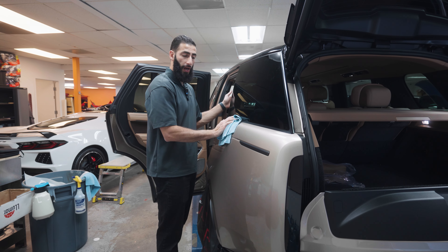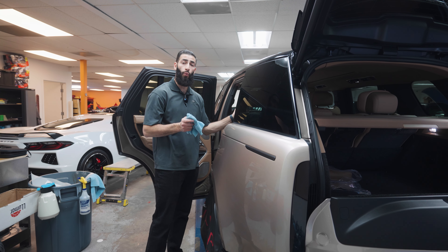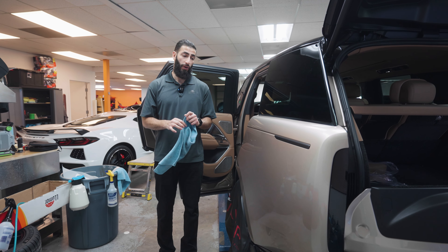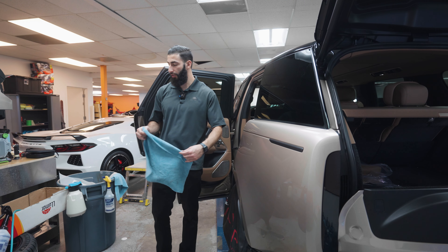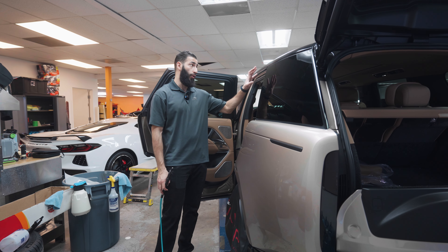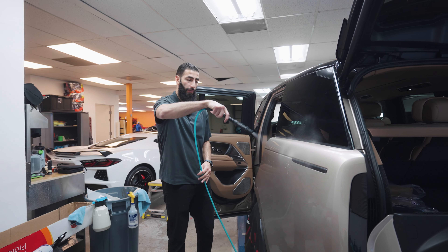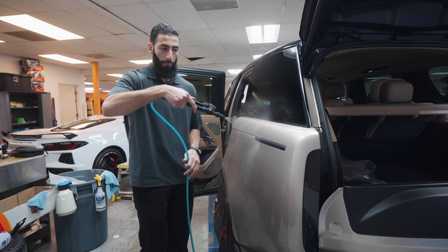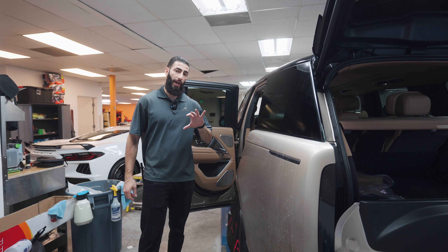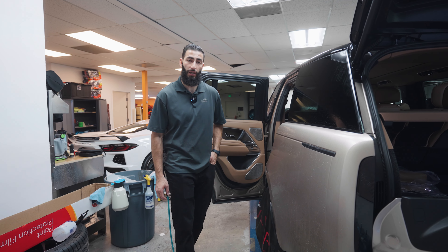Quick update on the Range Rover — everything's just about done, maybe two or three pieces left. This vehicle has over 100 pieces total — right around 105. If you remember the Lamborghini Urus we did a couple months ago, that was 96 pieces, so this Range Rover has even more despite flatter body panels. We've got pretty much every single thing protected, including the window trim and all the gloss black trim. Right now we're just cleaning up the quarter panel, getting it prepped, and then the customer is picking it up later today.